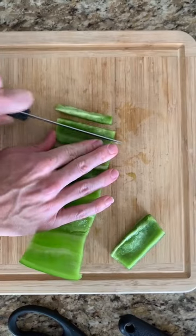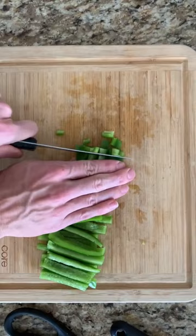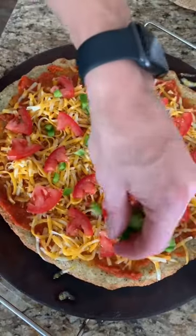Then just cut it into strips — you can slice it and dice it however you like. Now I look forward to cutting my green pepper because this works so well and it's fun. You're gonna love it.